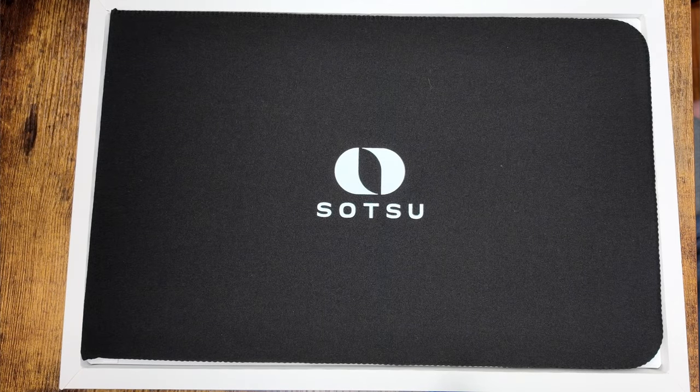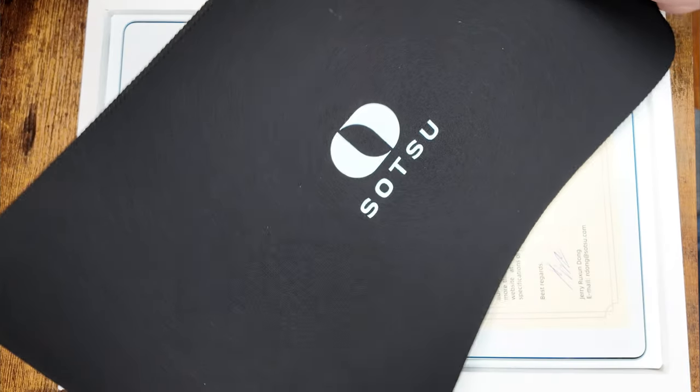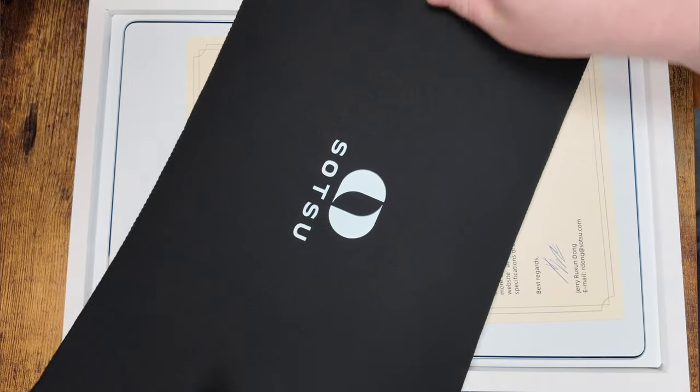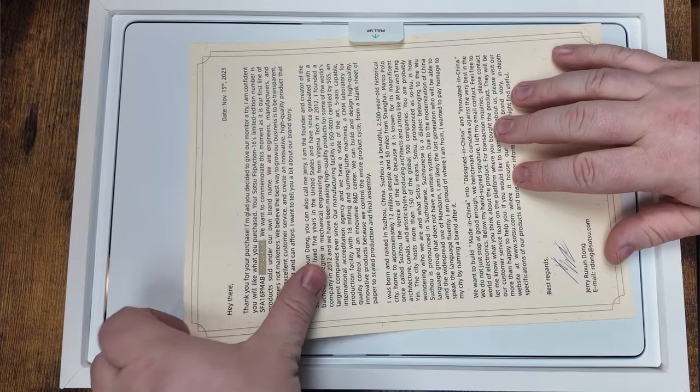We'll go ahead and take this top off right here. Included is a nice carrying case for the device. This is really nice, high quality — overall this entire thing is super high quality.